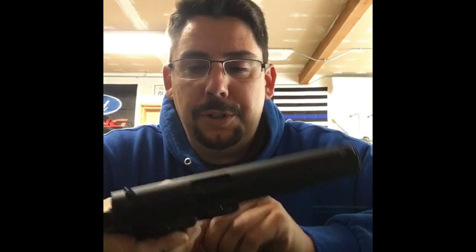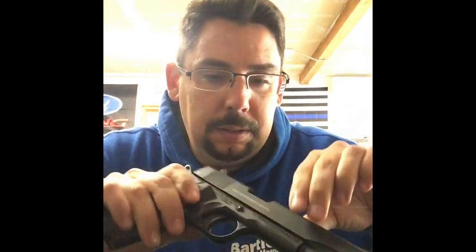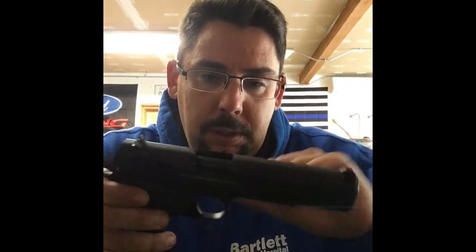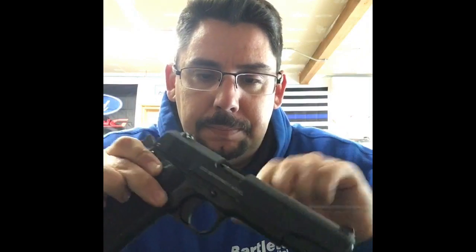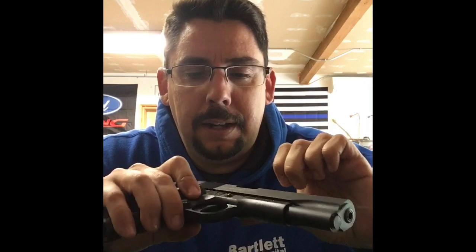So guys, I'm bored here up in Juneau, Alaska, hiding out from the rain. Figured I'd do a little gun review on this Colt Walther 22 long rifle 1911. Empty, empty, empty — okay, it's good.